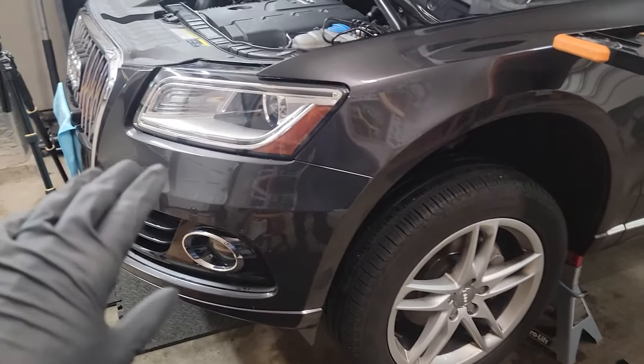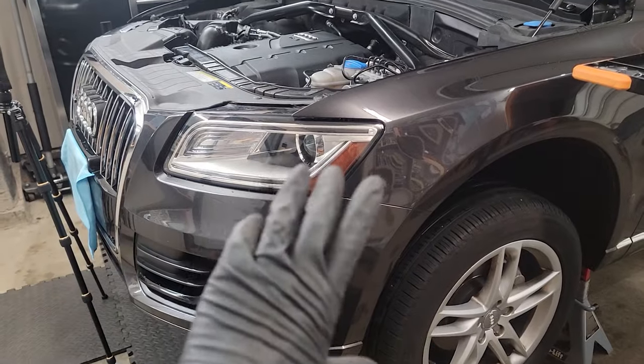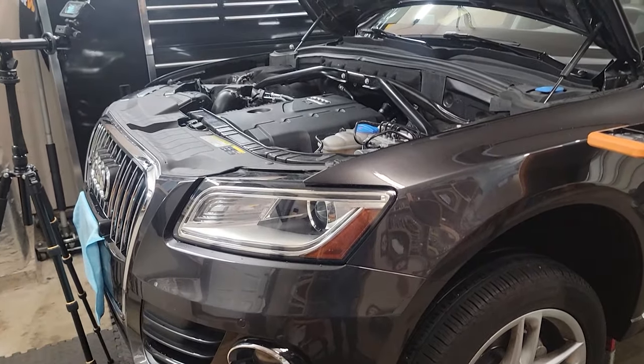As a lot of you know, to do a lot of jobs on these cars you have to put it in service mode, which means removing the front bumper and sliding the core support forward just a bit to get room to do cam belts, timing belts, etc.